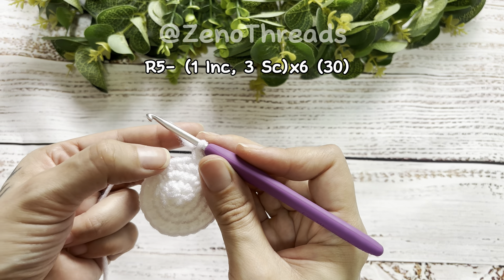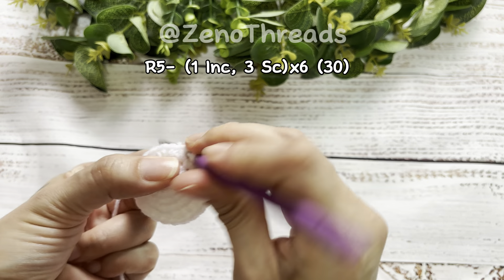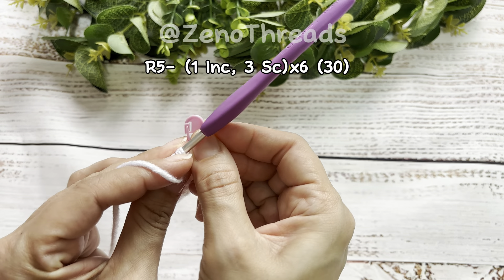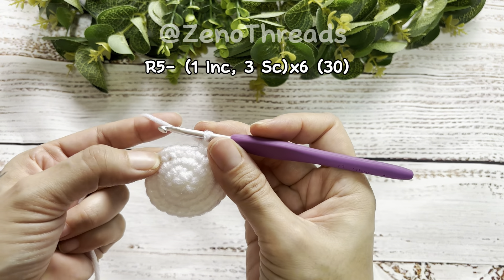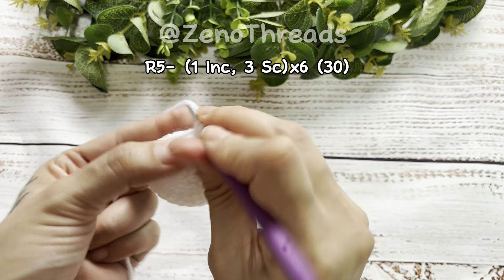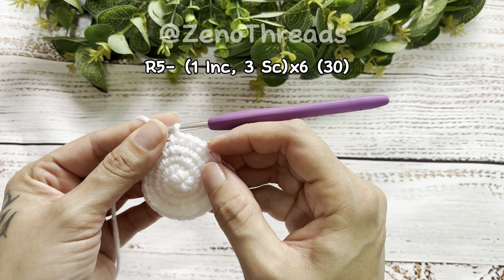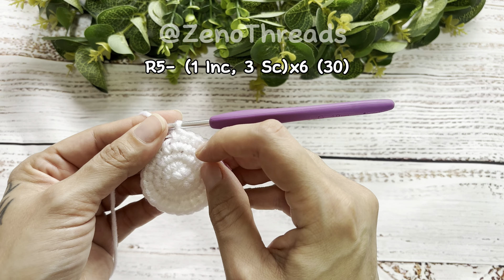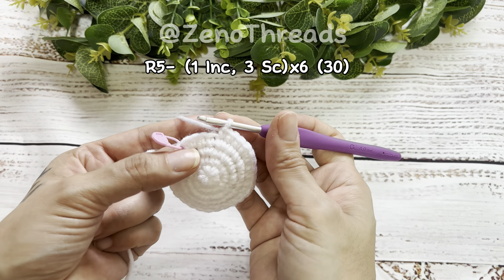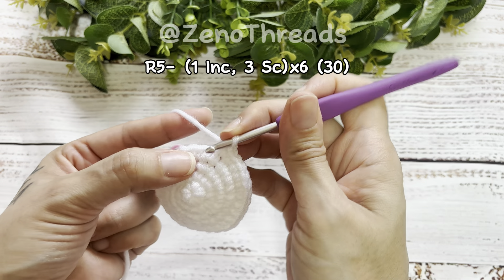Here's our increase, and once the increase is done, mark your first stitch for the beginning of round five. Now we're going to do three single crochet — so you have an increase and then three single crochet. Repeat that repetition going around. Here we are at the last repetition of round five: do the increase and then three single crochet.